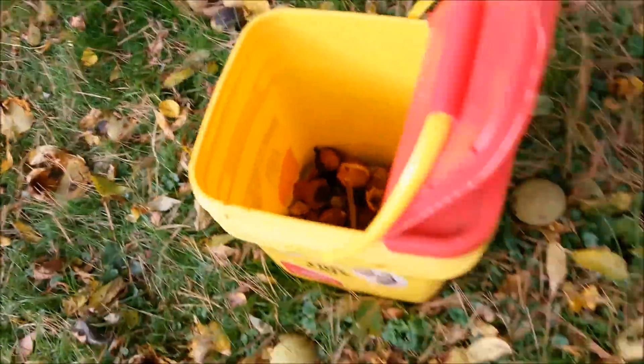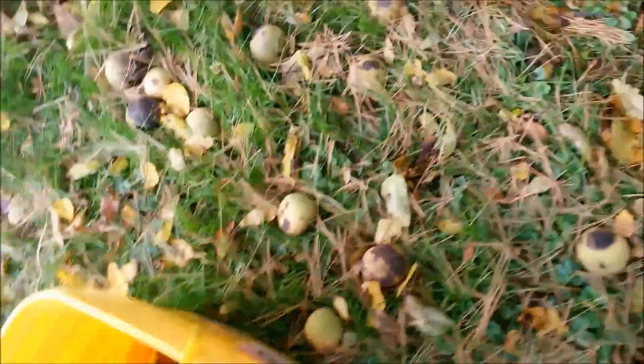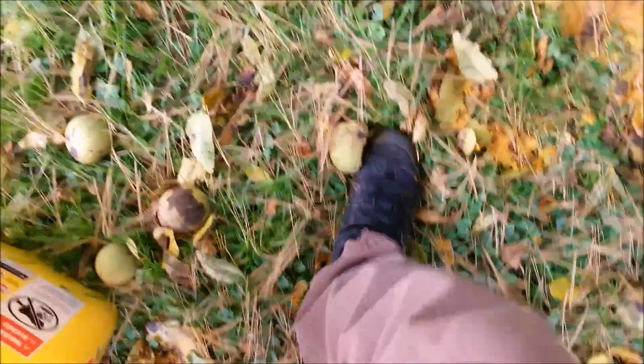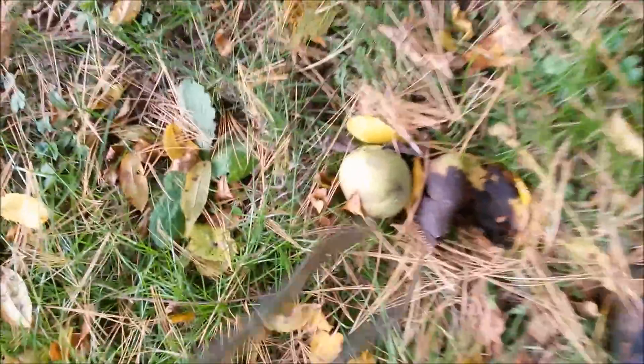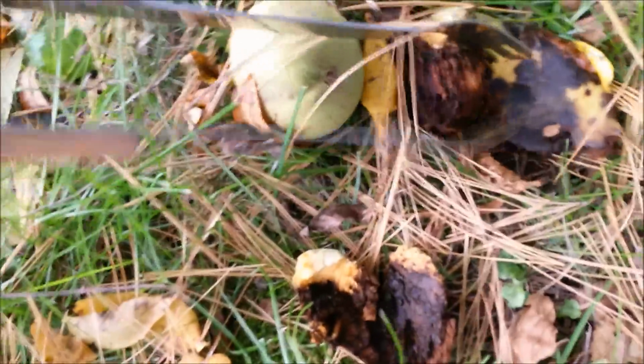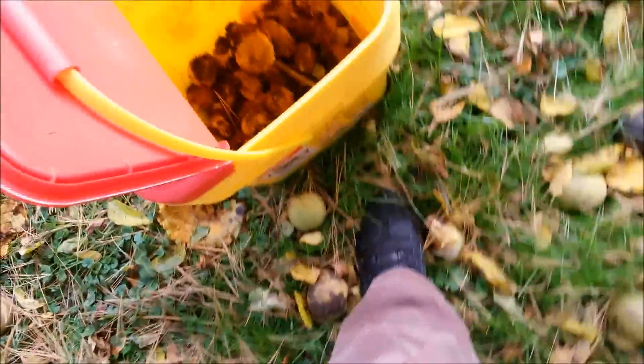These ones are pretty fresh because the hulls are still real green. You want to catch them as fresh as you can. The older they get, the mushier they'll get, and the more work you'll have to put in getting them popped out of their hulls. There's sometimes some worms in them — we'll come across them. You want to catch them while they're as fresh as you can so they'll pop pretty quick.